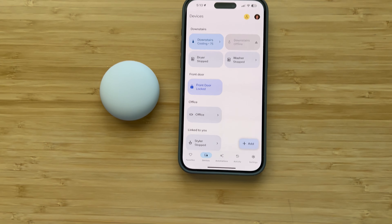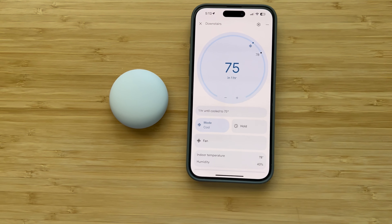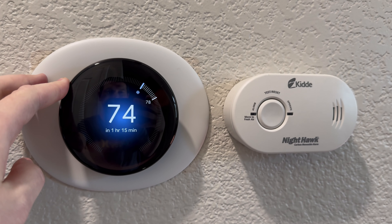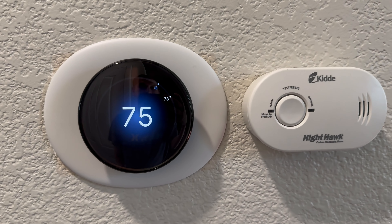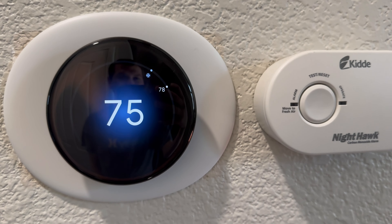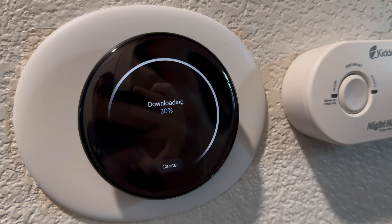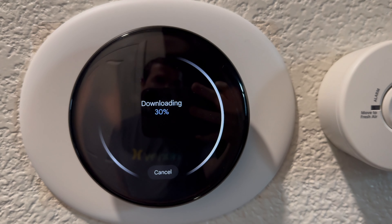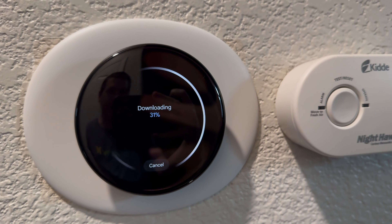Your temperature sensor is all set. We are officially done. Here's the thermostat — the fourth generation — it is cooling. I'm back downstairs. Let me set it to 75. Oh I see — it will show me the weather as opposed to the actual temperature. I'm used to seeing the temp. This is interesting.